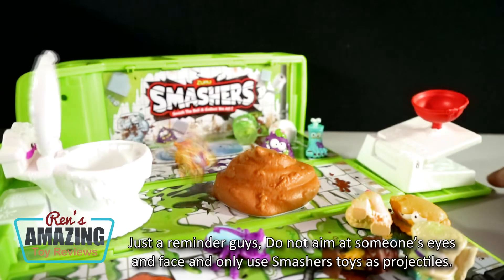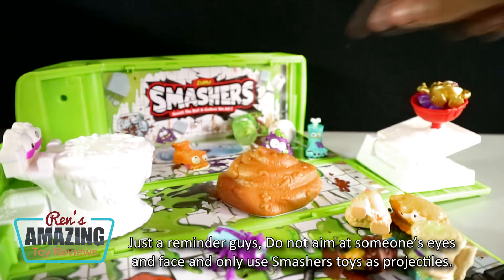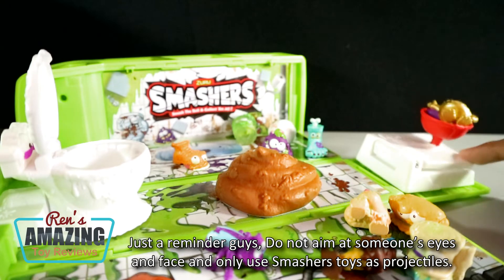Just a reminder, guys: do not aim at someone's eye or face, and only use Smashers toys as projectiles.